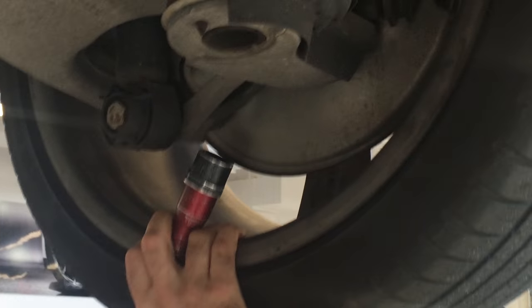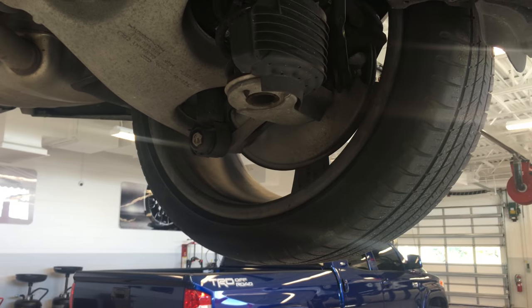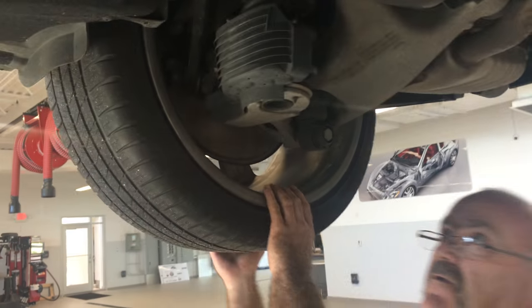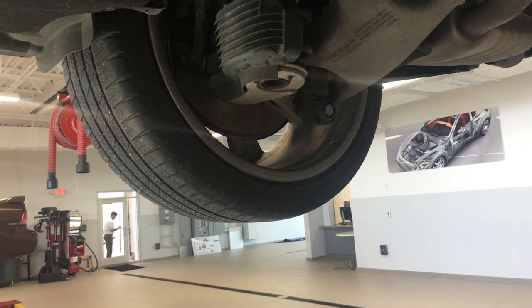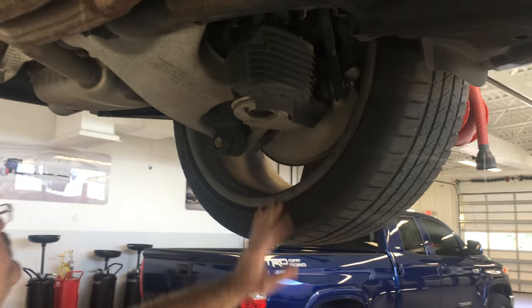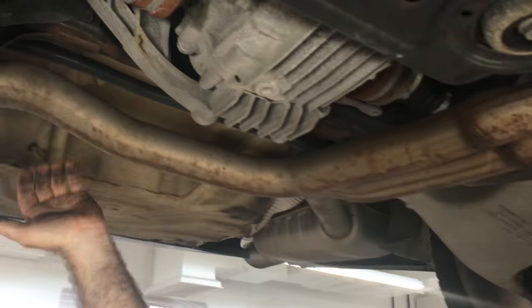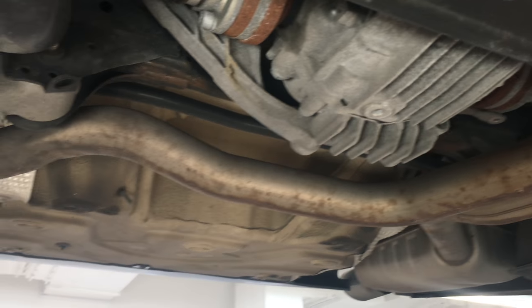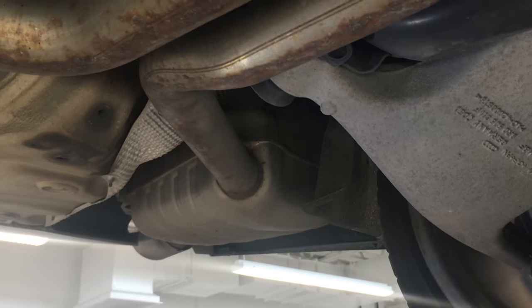Don't be concerned by that — it's a normal condition. The rear usually is a little softer than the front. Everything looks good. We'll shake it; nothing seems to be loose. Finally, we're looking at the rear of the car. We bang on it to make sure it's nice and suspended and we're not banging up against anything. And that's pretty much it for the undercar inspection.